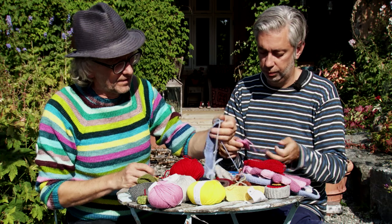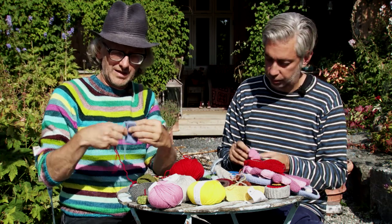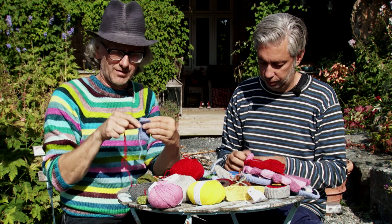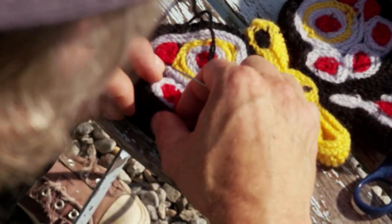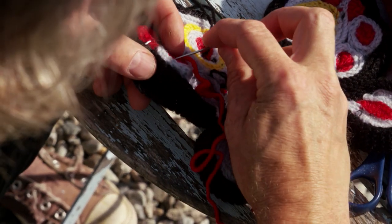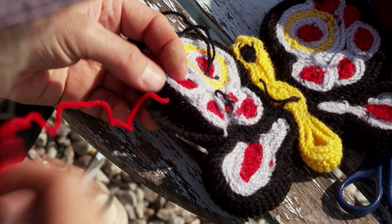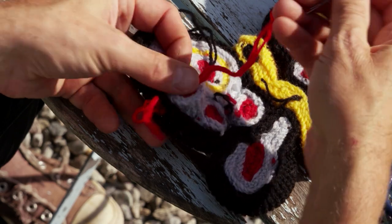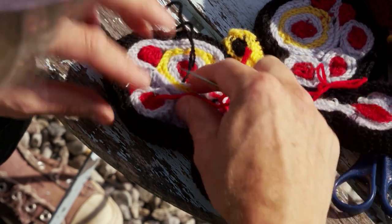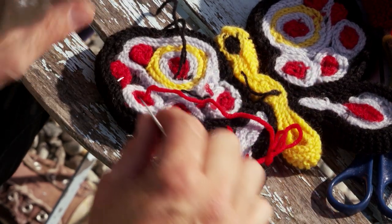This is also where you use all your loose ends from the knitting. You keep the loose ends after stitching because you can also use them when putting the pieces together. If you don't have the right color, open the fold and go in like this, then go back again — you hide it by folding it back over.